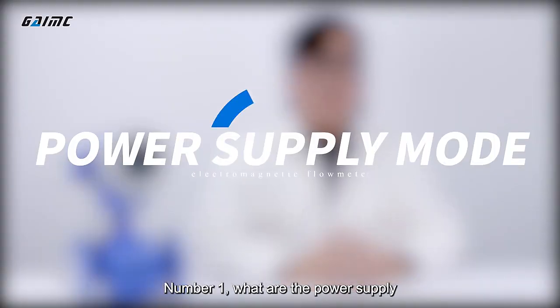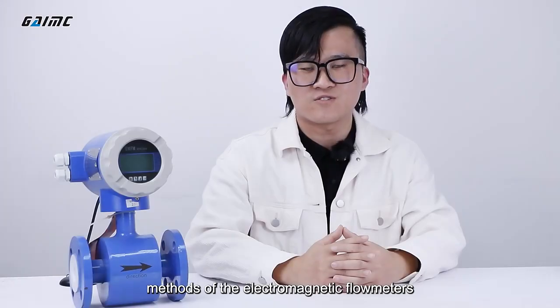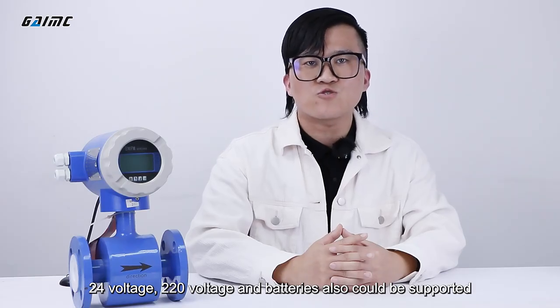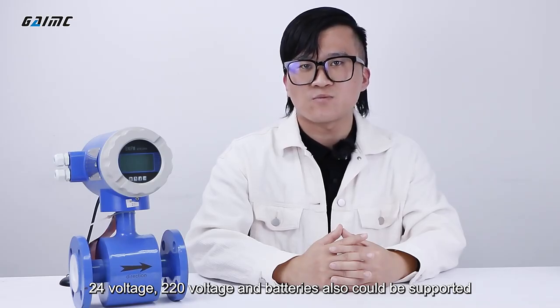Number one: what are the power supply methods of the electromagnetic flow meters? Our products could support 24 voltage, 220 voltage, and batteries are also supported.